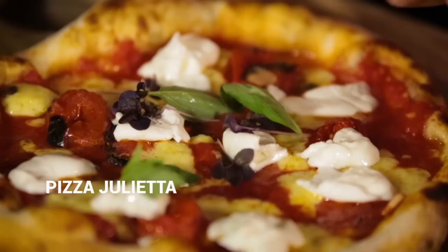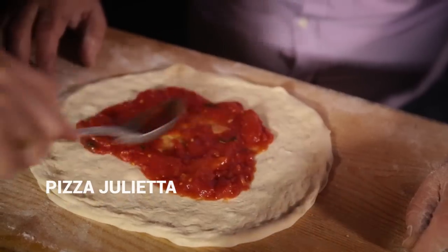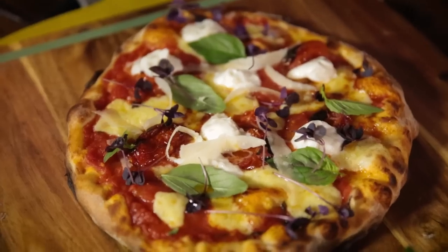Hi guys, so we're going to make a beautiful pizza. This is pizza Giulietta, after my wife. What a lovely name, Giulietta — so romantic. The Giulietta is one of the everyday pizzas: a nice thin crust, beautiful little cherries, crispy sides, and three different cheeses. Unbelievable.